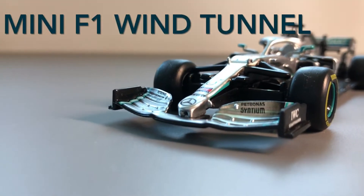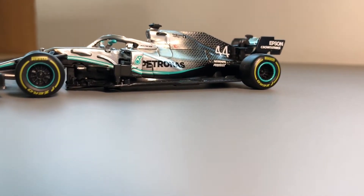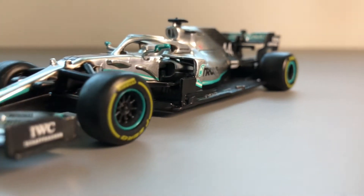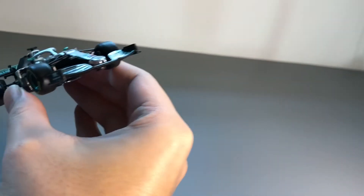Hi, this is a small project during my free time since Formula 1 2020 just ended. I'm quite interested in the Formula 1 sport and I bought myself a 1:43 scale W10 Mercedes AMG which participated in the 2019 Formula 1 championship. As I was messing around and zooming the car in my hand, I had an idea to build a mini wind tunnel myself.